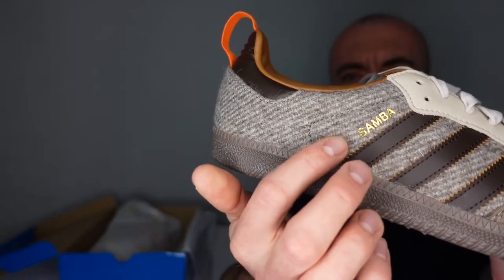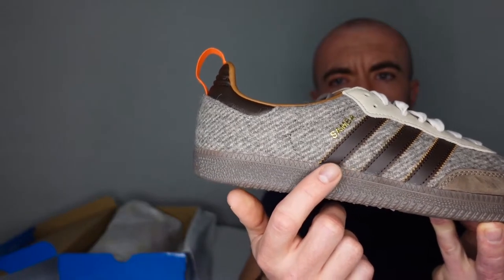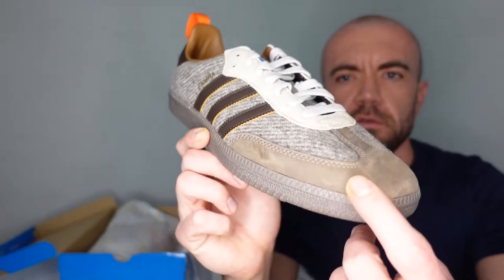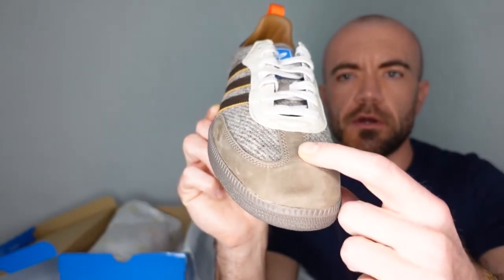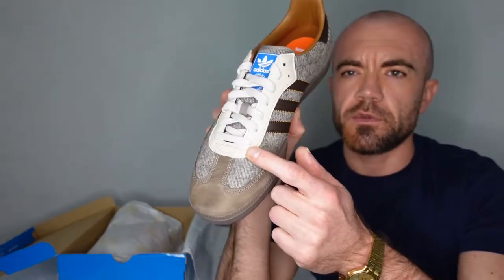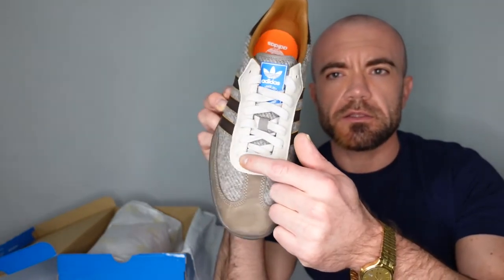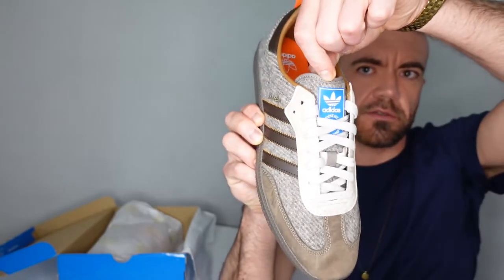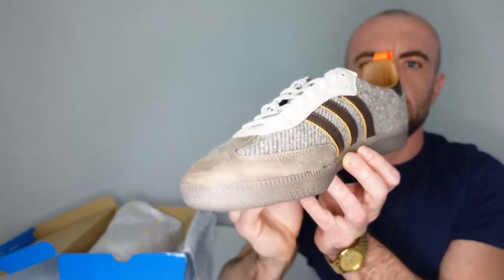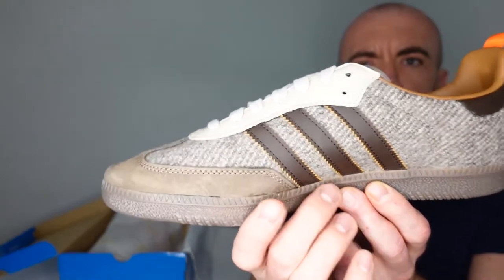You got your Samba branding. You got the Adidas three stripes and this sort of chocolate brown leather here. They've put this clear brown suede on the mud guard. Got this sort of cream, almost like a white mocha colored leather here along the eyelets, matching laces, and your blue Adidas trefoil logo there on the tongue. And wrapping around this entire upper is this wool.